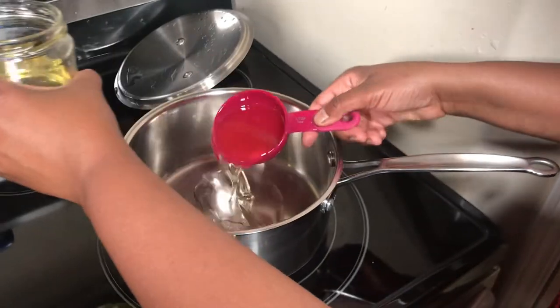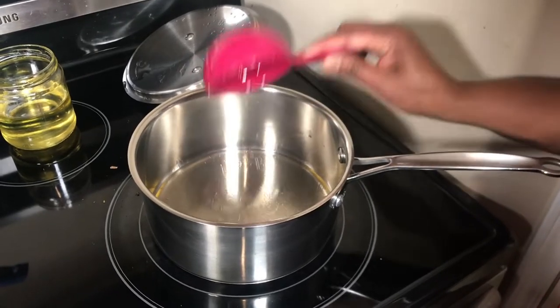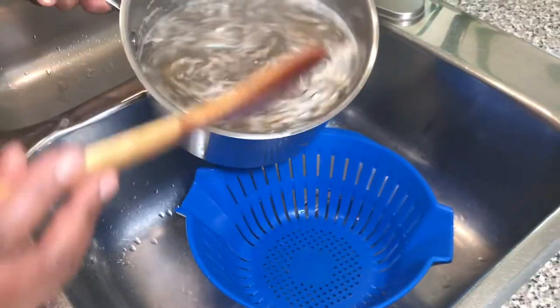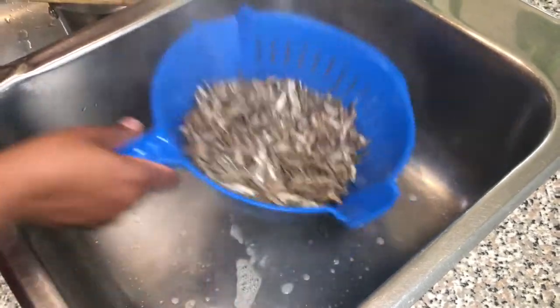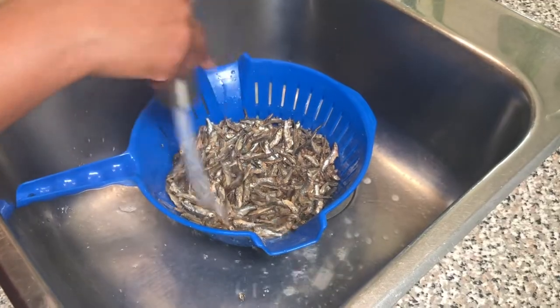Then I will drain it and cool it in cold water. I'll have the half cup of oil heating up a little bit before I bring my Omena. I'll put them in my colander, drain all that water, and then run it under cold water to stop the cooking process.